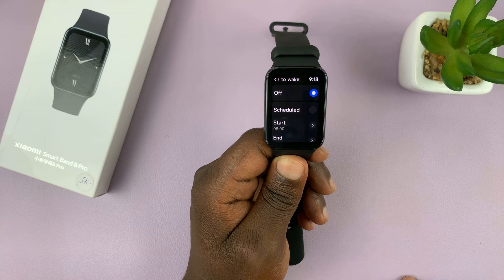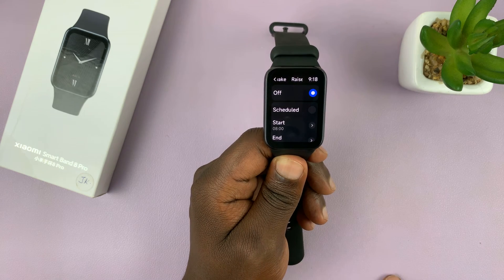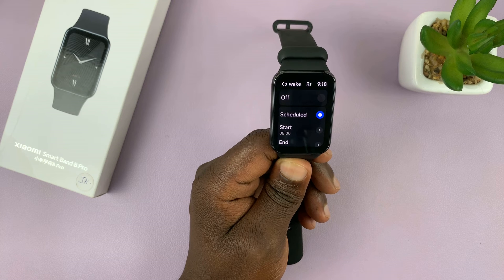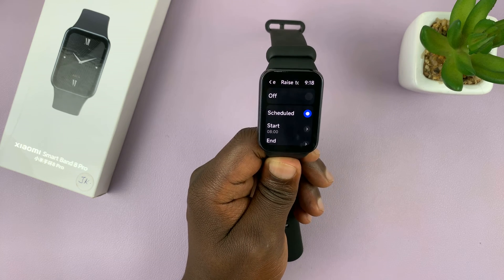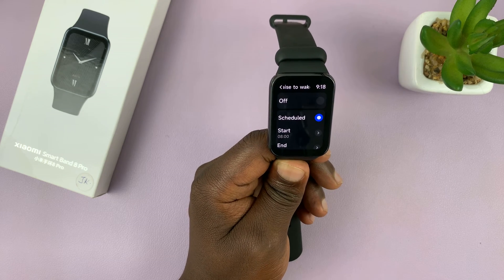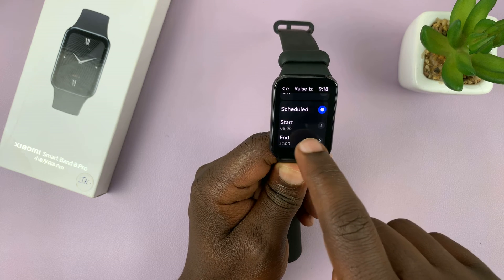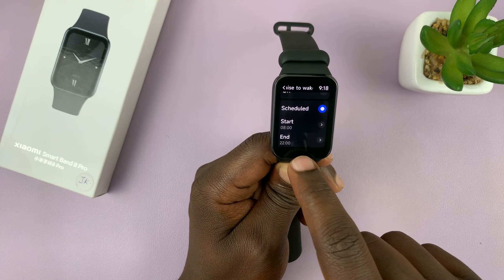If you tap on that, you can see it's off by default. If you want it on, you can just tap on scheduled. You can't have it always on — you have to schedule some time for it. By default it's set to 8 o'clock in the morning to 10 p.m. at night.